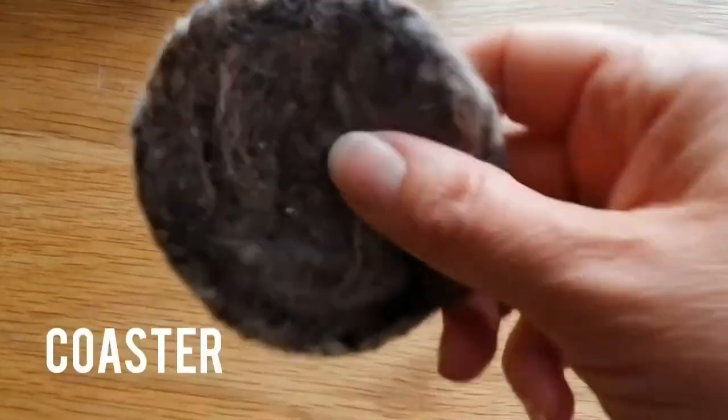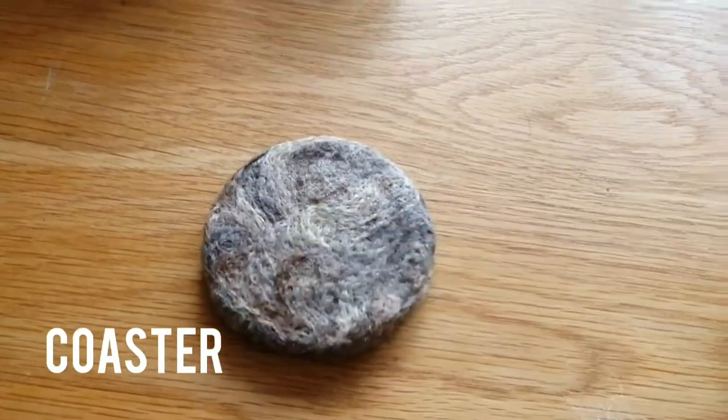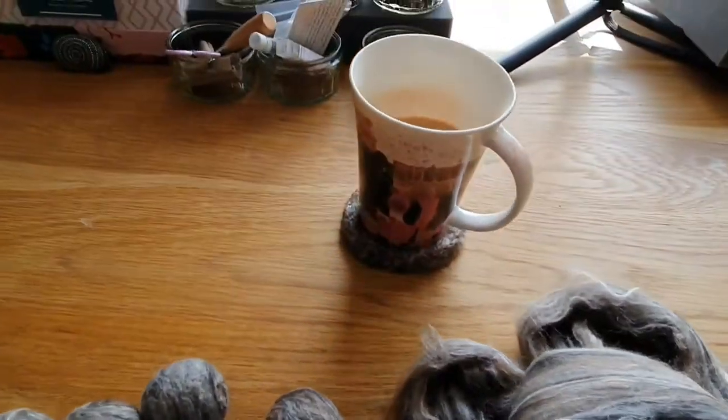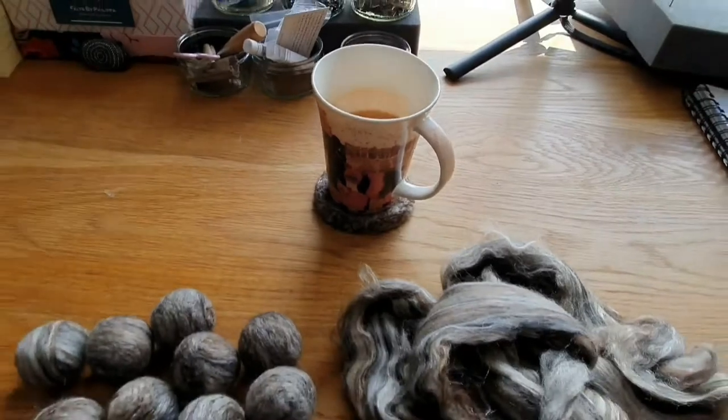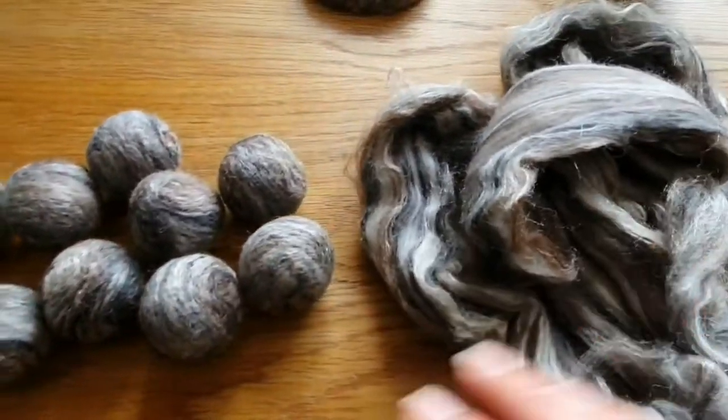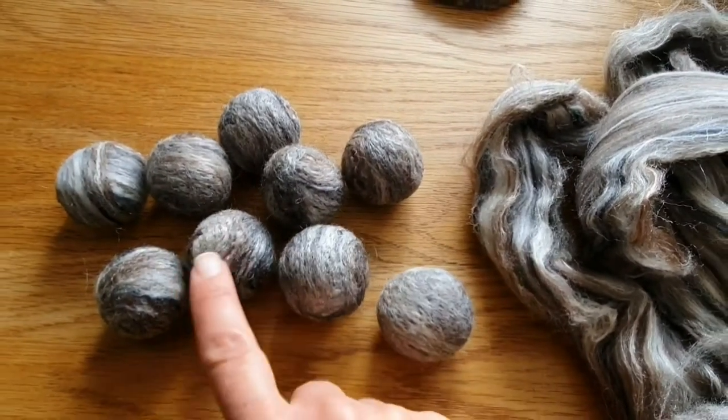First off I tried to make a coaster, which is lovely, but it took ages to felt. It works — the teacup stands on it and I'm going to use it and keep it — but it would take a while to do a pack of six. So instead I did some of these balls, and I thought that's great, we can make a really modern garland with them and they look really really good.